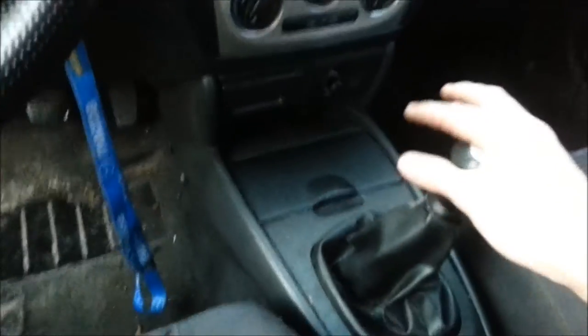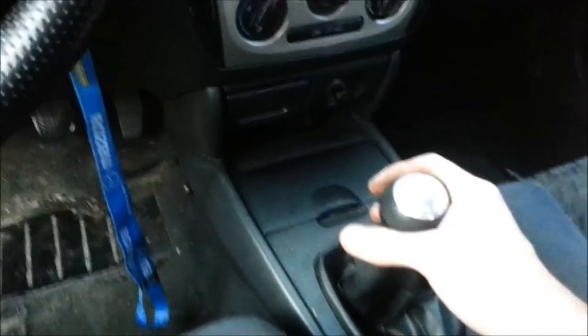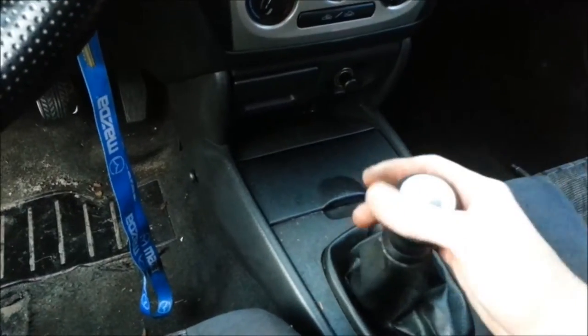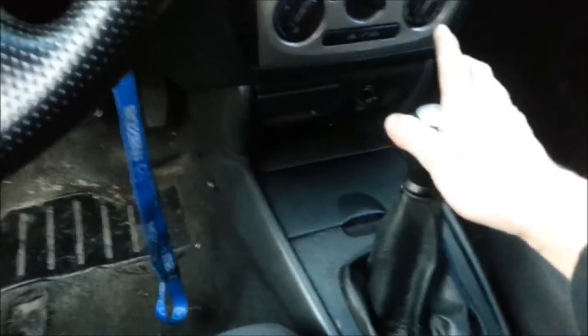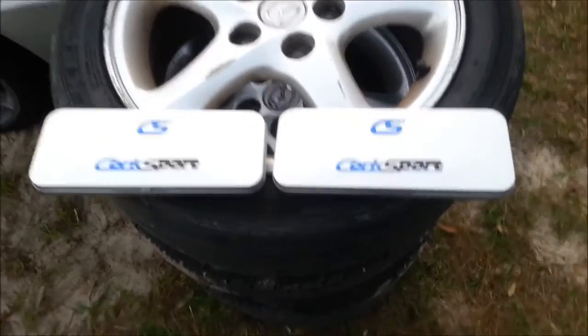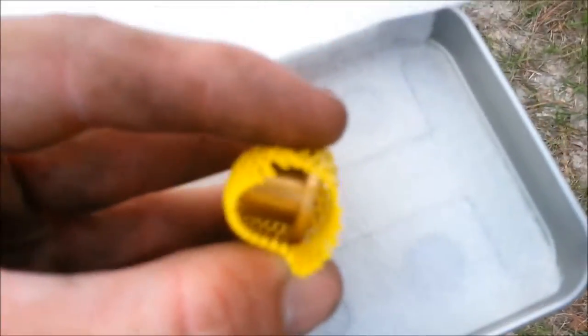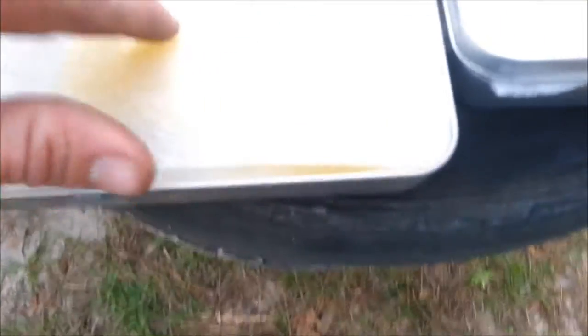I'm going to be installing the Corksport bronze oil shifter bushings and third link bushing. Before installation, I'm going to show you how they come — they come in these nifty little Corksport boxes. Here are the bronze oil shifter bushings; they are amazing. I had them in my MX3 and loved them. The third link set comes with a new bolt and everything.